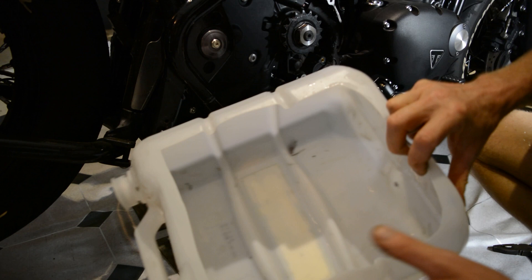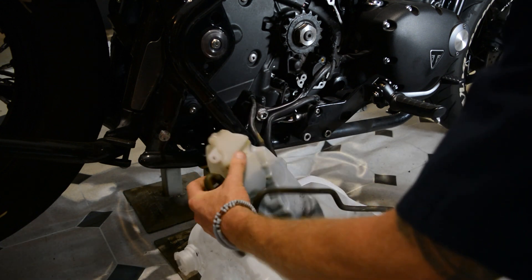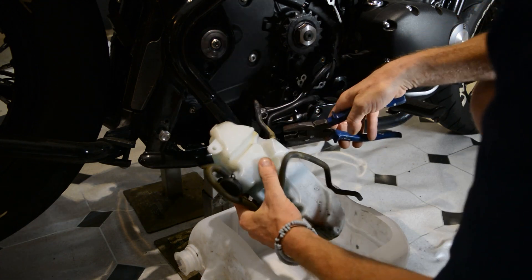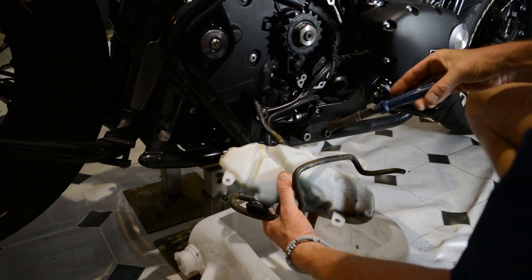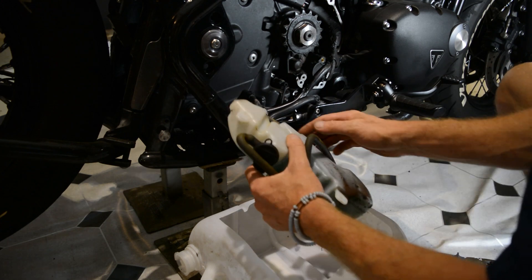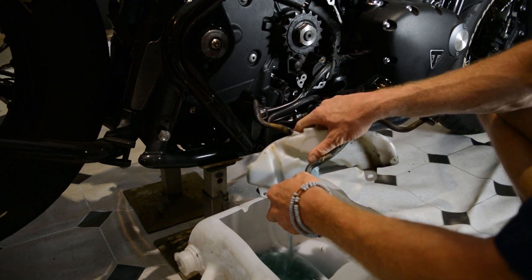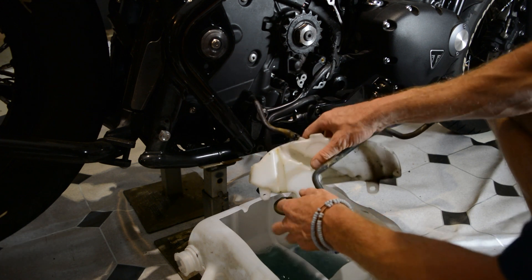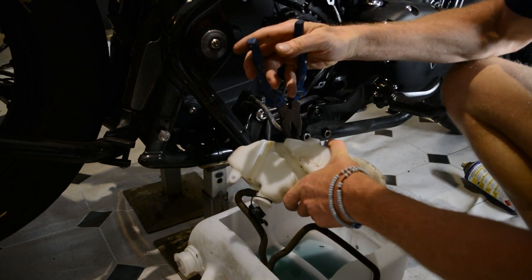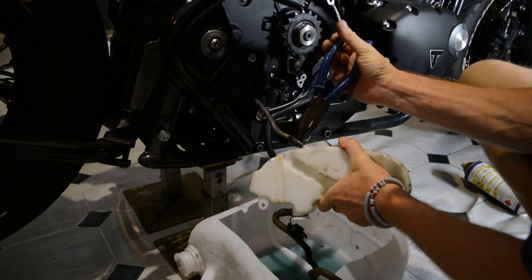For changing the coolant, I've cut one of these water bottles up to collect the coolant because I'm going to save it. Take that little clip off there. A handy tip for getting these clips off without breaking them is to squirt some WD-40 on and then they slide up the pipe a lot better. I'll just drain that out for now. Yeah, these pipes and clips can be quite brittle, so squirt a bit of WD-40 on there and they'll slide up a lot easier.